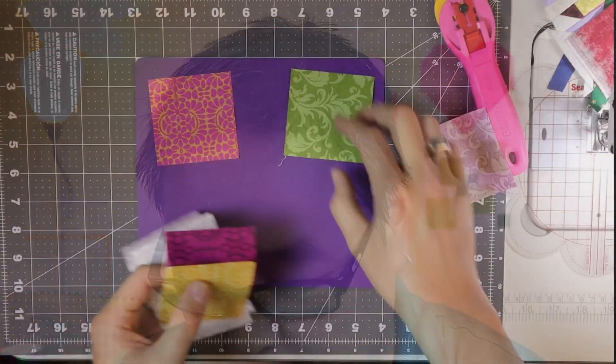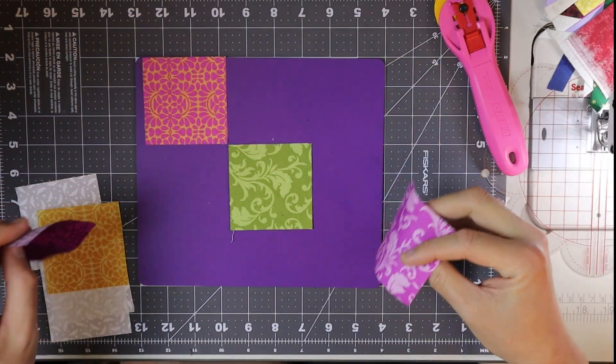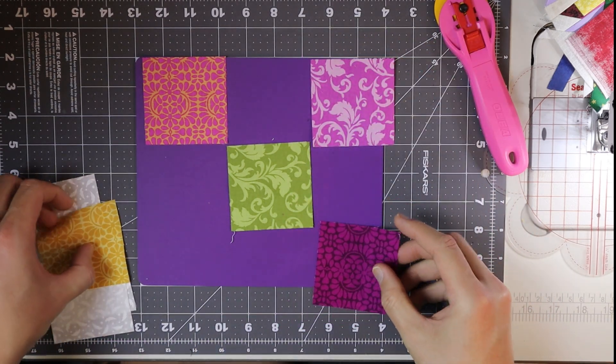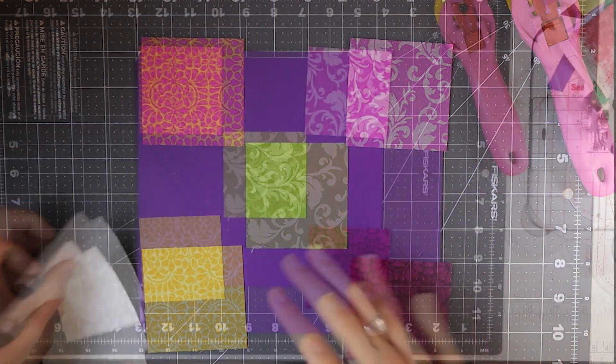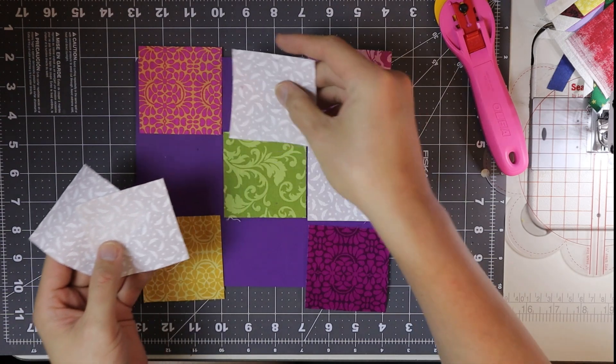To start off with this block, we're going to make a nine patch. I'm going to lay out my fabrics — I'll put the prints in the corners as well as in the center, and then use the background fabrics to fill in.